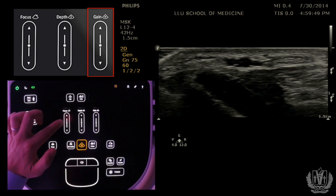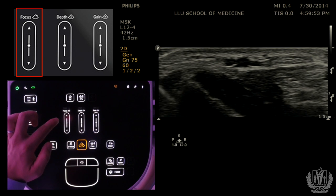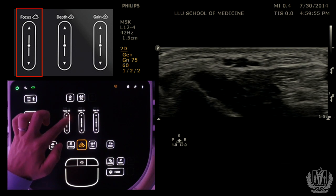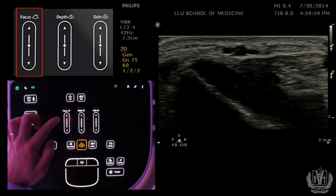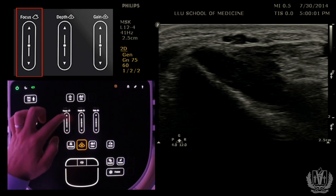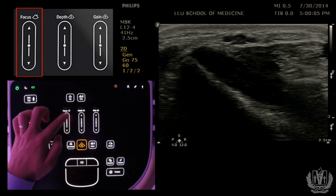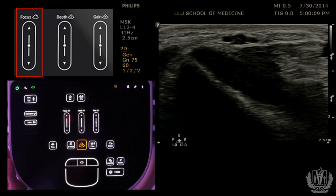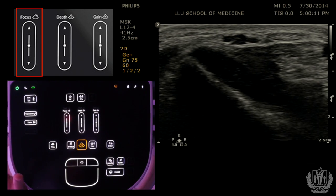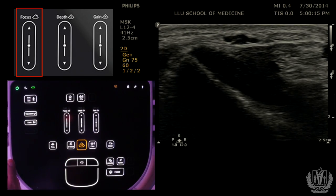Another button that some machines have is the focus button, located to the left. On the right side of the screen you'll see a couple of arrows, and when you adjust the focus button those arrows move up and down. When you're scanning in any mode — like cardiac mode — you want to make sure that the focus is on the area of interest, because that will increase your resolution at that focal point.